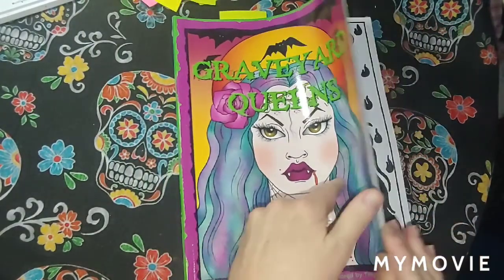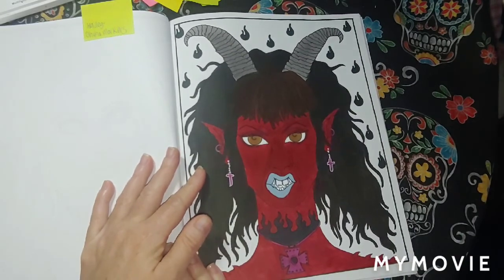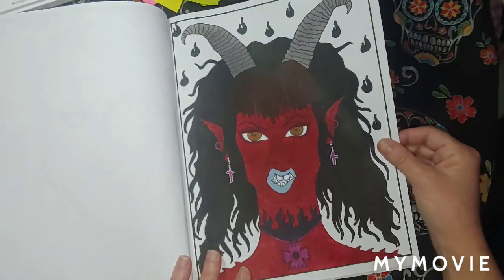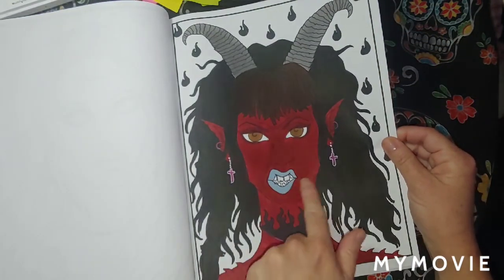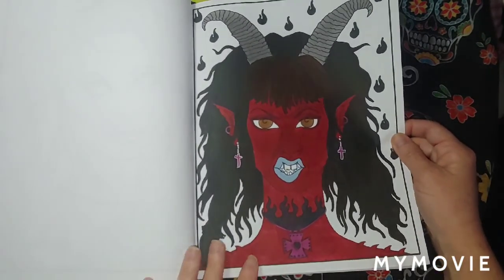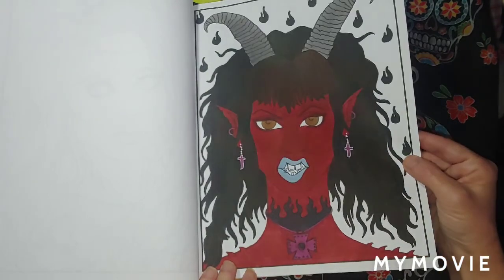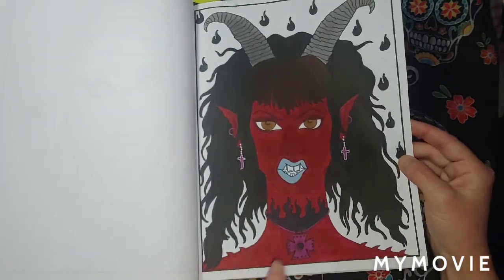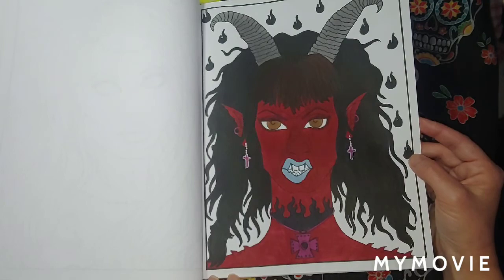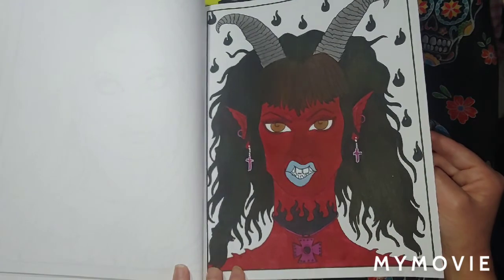Graveyard Queens by Deborah Moeller. This was a buddy color with Hayley. I used Hohoo markers. I love the way she did hers — she colored the eyes and teeth a yellow color. Hers turned out really well. I put some brown in the hair, a hint of brown on the bangs too. September 28th.